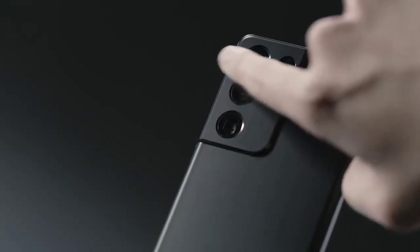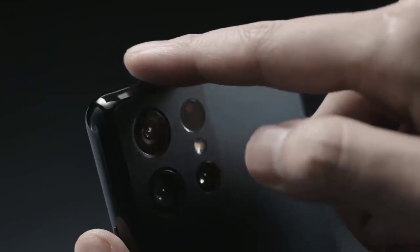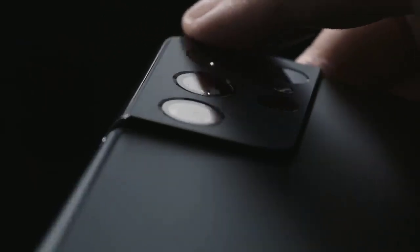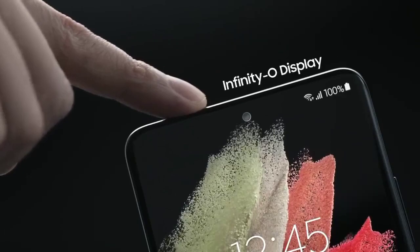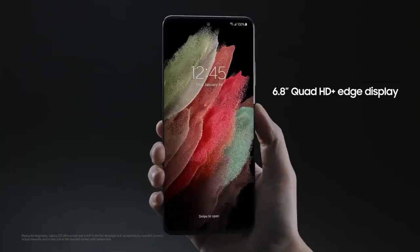The contour-cut camera housing wraps around the side to become one with the frame — you won't find this on any other device. The S21 Ultra has an Infinity-O display with super-slim bezels, and the screen-to-body ratio is really impressive.